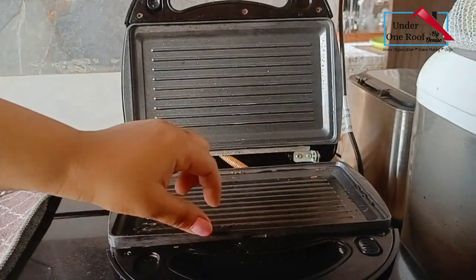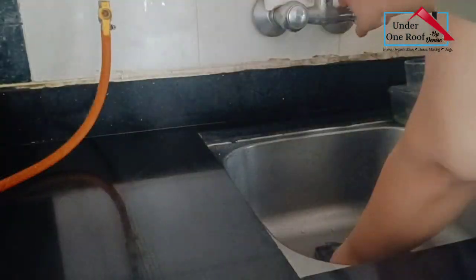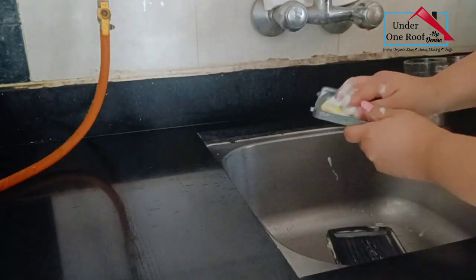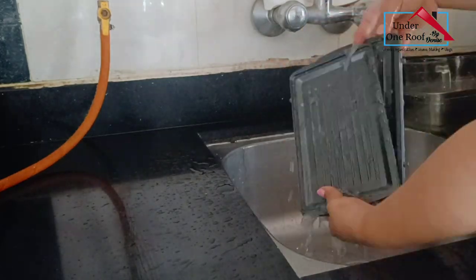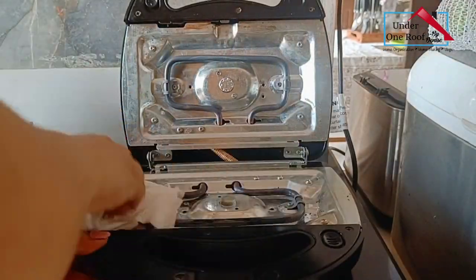After the plates cooled down I removed them and gave them a quick wash with some dish liquid and a sponge, then left them to dry. What I really like is that you can remove the plates, give them a good clean, and you're done. I also cleaned up the machine with a paper towel.